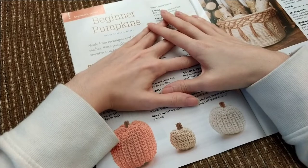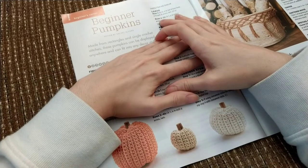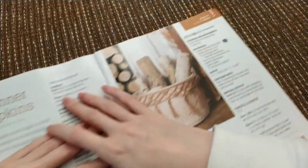So the first one — we got some pumpkins. These are beginner pumpkins made from rectangles and single crochet stitch, so these aren't worked in the round. That's interesting. I've made pumpkins before, but I make them worked in the round, so I like them that way. Probably not for me.